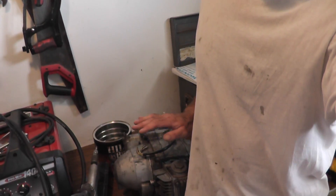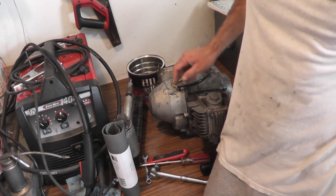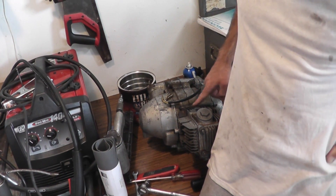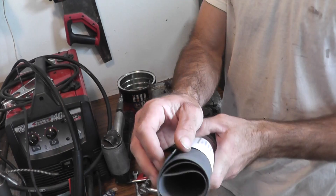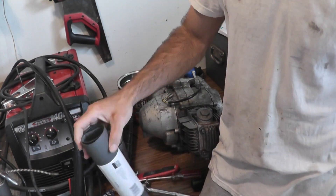Hi folks, you've found Trail 90 Fix-Up Project Part 6. In the last episode I almost completely assembled the Trail 90 engine only to find out that the cylinder base gasket that I constructed out of this generic paper gasket material is too thick and needs to be replaced.